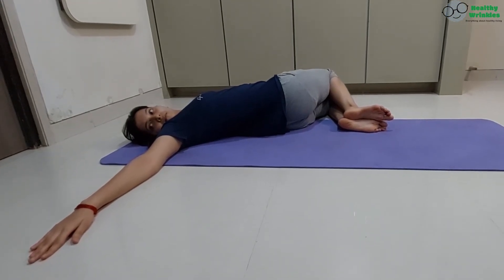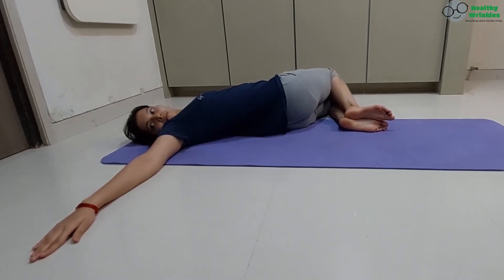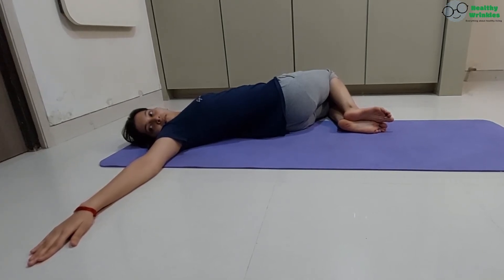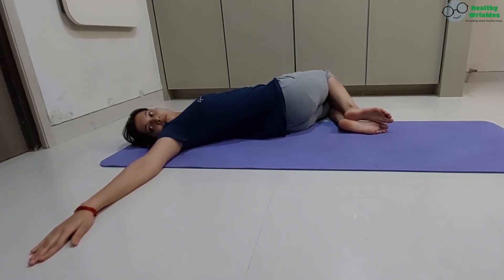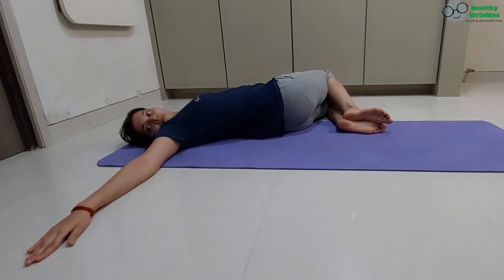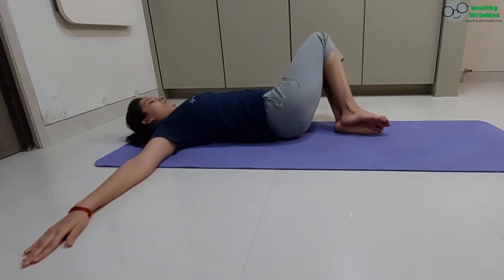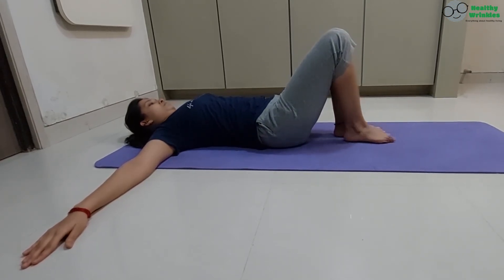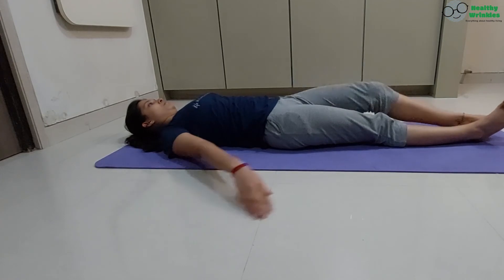Gazing the right thumb. Suspend your breath, 5, 4, 3, 2, 1. Inhaling, return to starting position, 2, 3. Exhaling, straighten your legs, release your hands and relax.